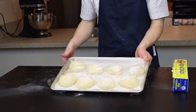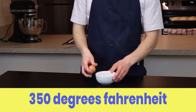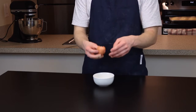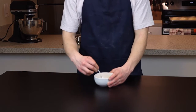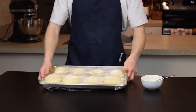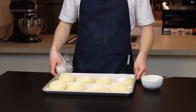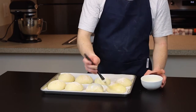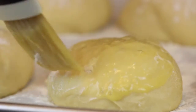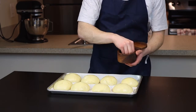You'll also want to start preheating your oven to 350 degrees Fahrenheit at this point. While those are rising, we're going to prepare our egg wash to brush onto the buns before baking, which really couldn't be more simple — just beat one egg along with about a teaspoon of water. Once the dough has risen to your liking, brush the egg wash generously all over the buns using a pastry brush. I also like to add a little sprinkle of flaky salt over the top for some extra flavor, but that part's up to you.